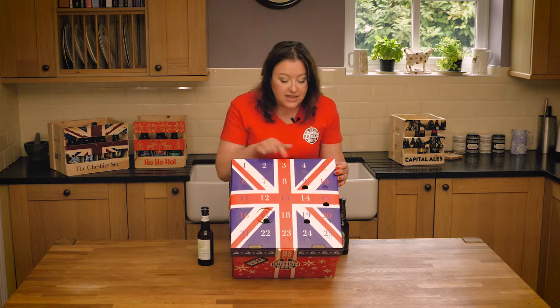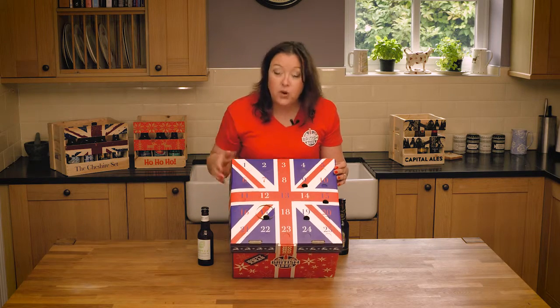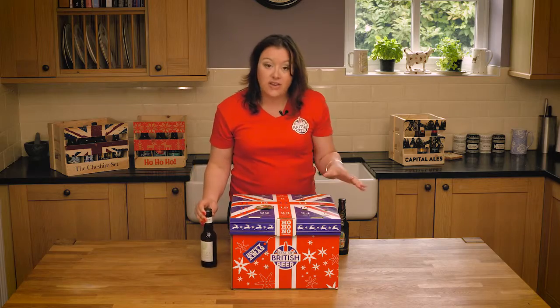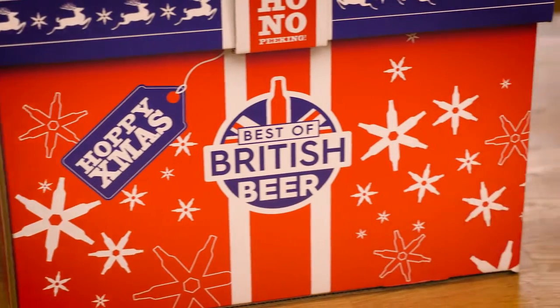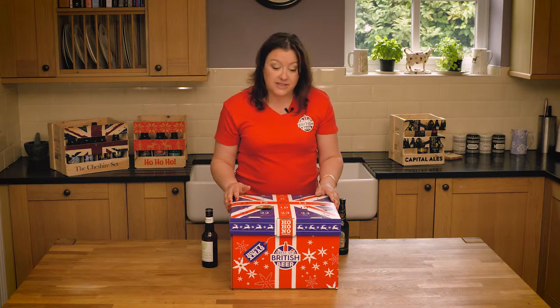If you look on the top, you can see it's got 25 little compartments and behind each one there's a bottle of beer — this size of bottle of beer — it's a nice 330ml. So it's got a great range of 25 beers; there's something for everybody: there's lagers, there's stouts, there's pale ales. And we think this makes a really, really nice pre-Christmas gift for Advent or a Christmas gift as well.